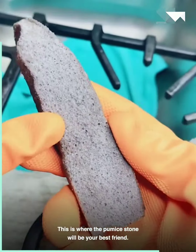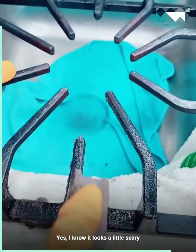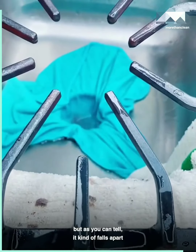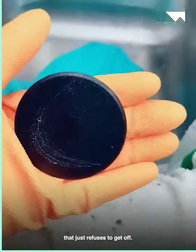This is where the pumice stone will be your best friend. Make sure to go ahead and wet it, and then you just rub it on the grates. I know it looks a little scary because it looks like a big ol' rock, but as you can tell, it kind of falls apart — and then it leaves them looking like new. It gets off that stuck-on grime that just refuses to come off.